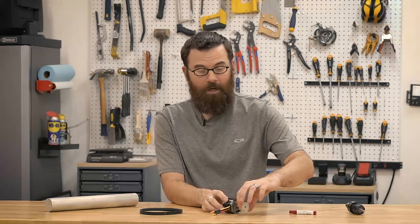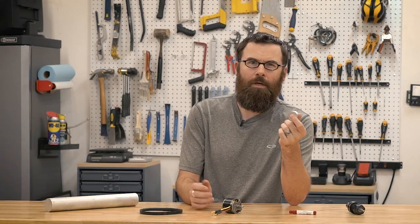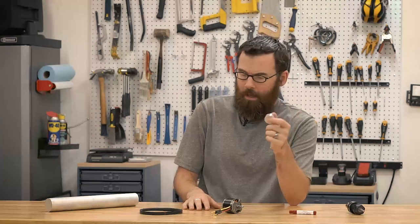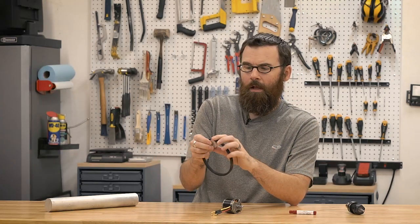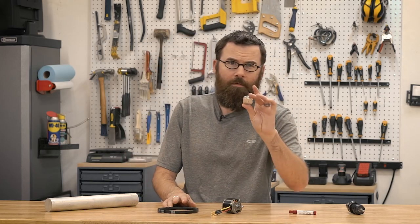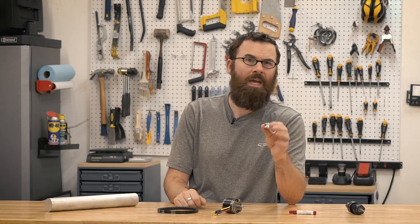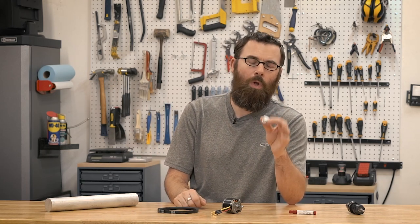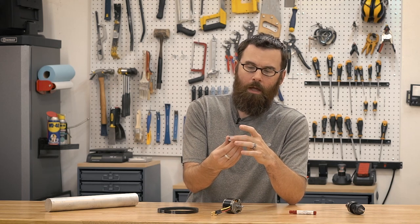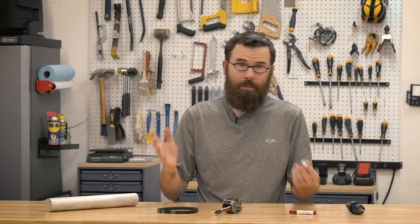Hello everyone. In this episode of From Start to Part, I'm going to be creating this little V-belt pulley. I needed a couple of these for the robotics project I'm working on. This mates with a 3L size V-belt, and unfortunately when I was looking around, I was trying to find exactly what I wanted on McMaster or on SDP-SI, or whoever else, and I just really couldn't find the right pulley. All of them had a hub or didn't have the right shaft diameter size, so I decided to make my own.